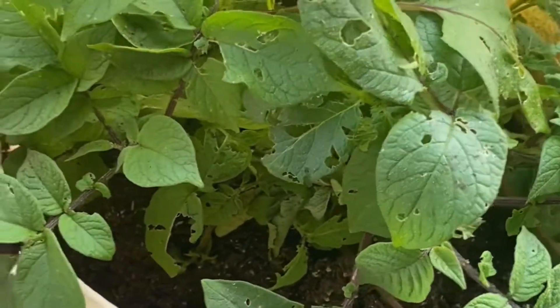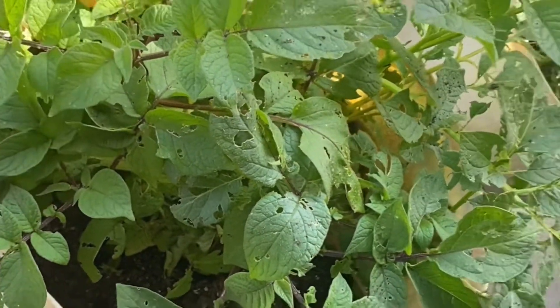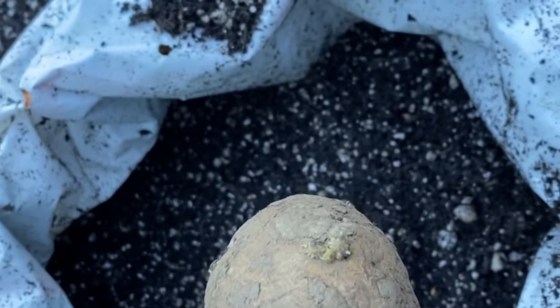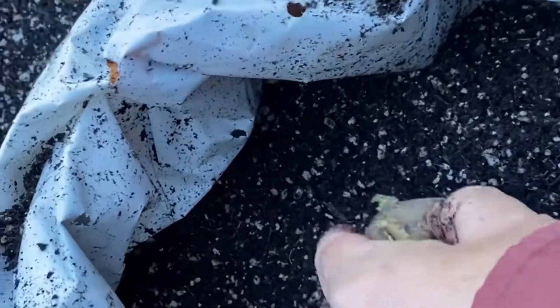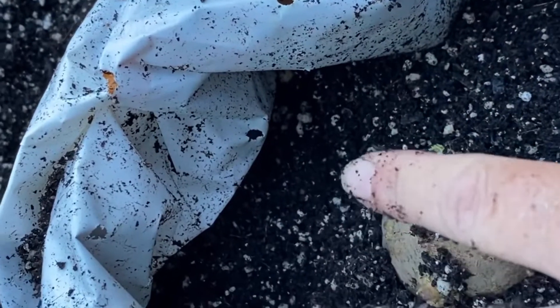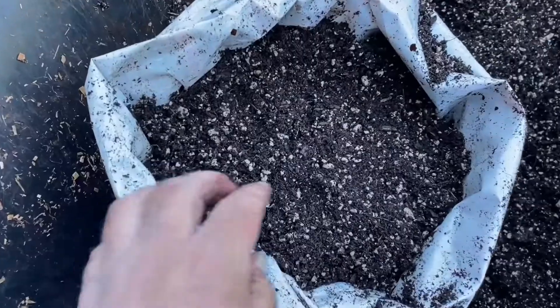That's why I have the bag — I can roll the sides back up and add soil as it's growing. I used to always cut my potatoes, wait for them to dry out, and then plant the different cuttings. Not anymore — I just plant the whole potato. So that's what we're doing: planting one whole potato, then covering it just over the top. My potato is planted.